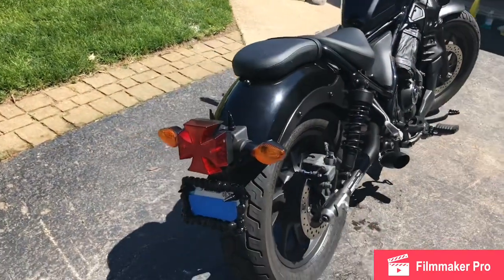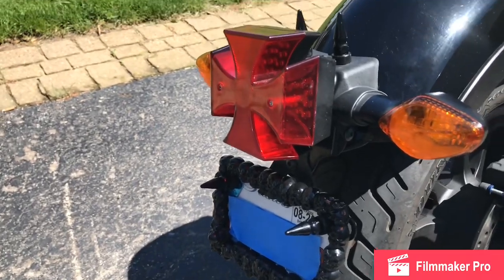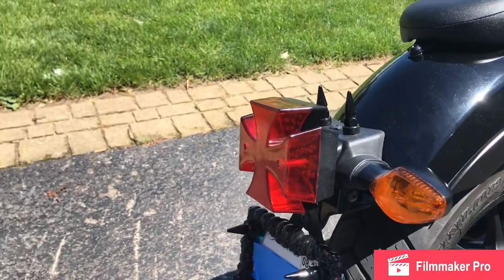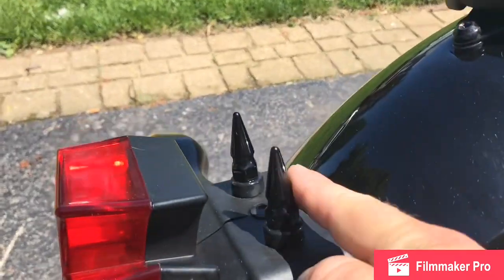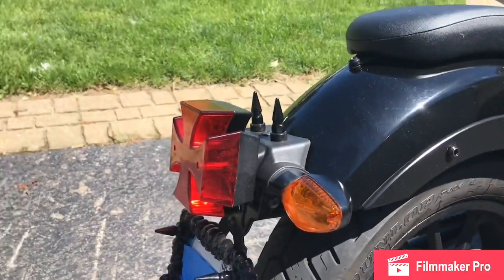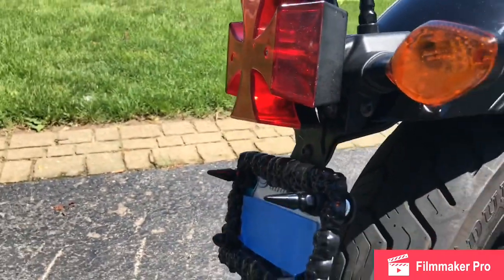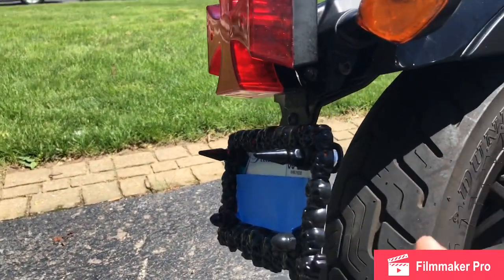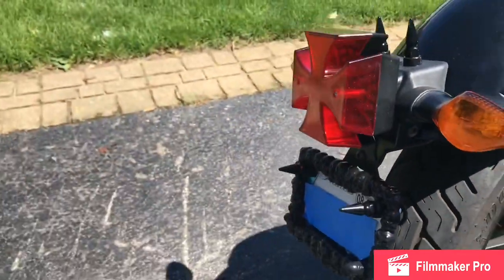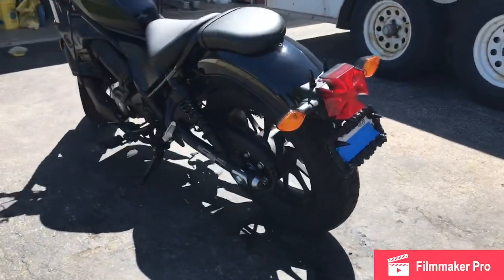Moving around to the back, the 2018 came with this big huge lunch box tail light — it mounted up here and stuck out this way, and it was huge, it looked stupid. So I took that off, mounted an iron cross on the back, dropped my tail light bracket and license plate bracket so they hang a little lower. Got my desired look out of that — I think the back end's got a good look to it.